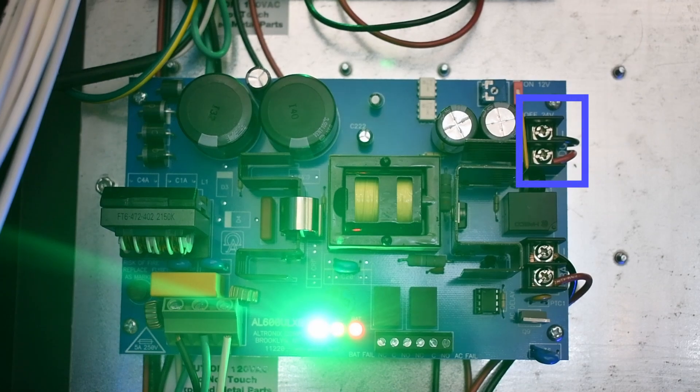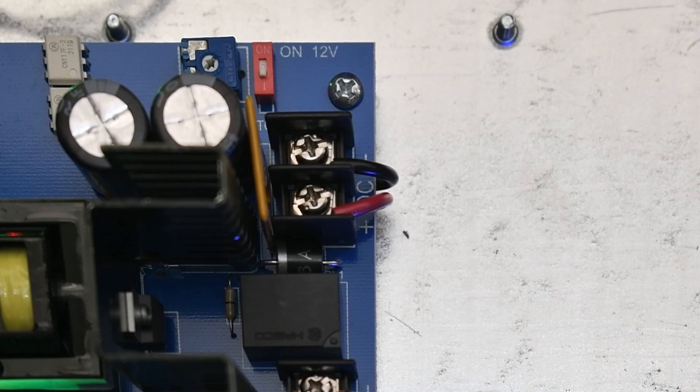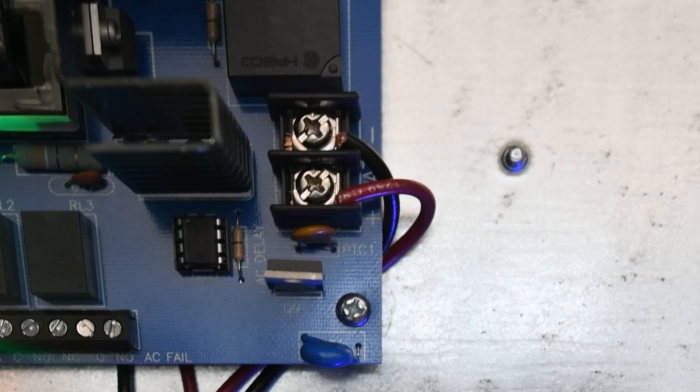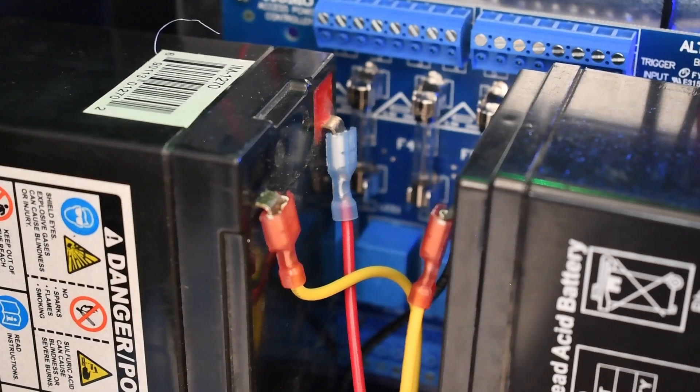Connect output devices to terminals marked positive DC and negative DC. Connect your batteries to the terminals marked negative battery and positive battery. Ensure that the standby batteries are lead acid or gel type. Your backup power supply should now be all set up. You can check if the battery is fully charged by measuring the voltage at the battery terminals and board terminals.